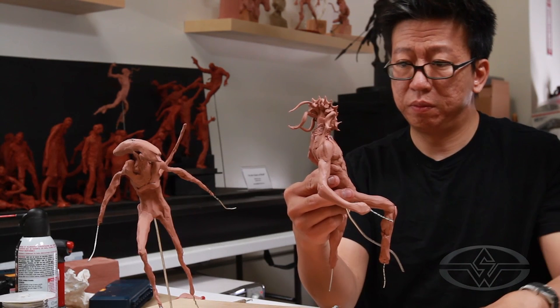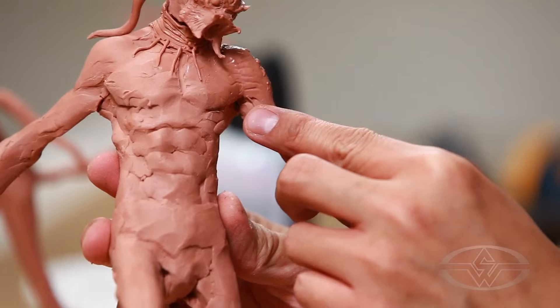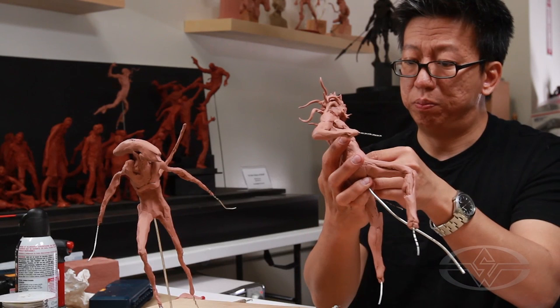Then maybe I'll put in a little bit of vein here to give it that look. Because predators are pretty tough — they have to be buff and super muscular.